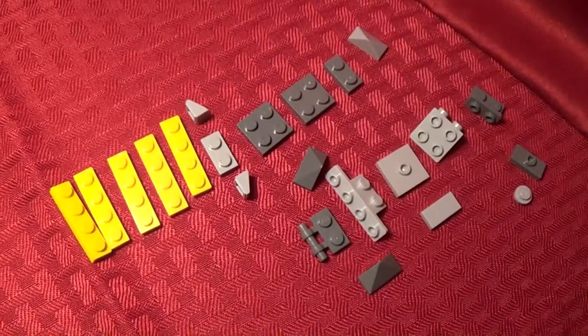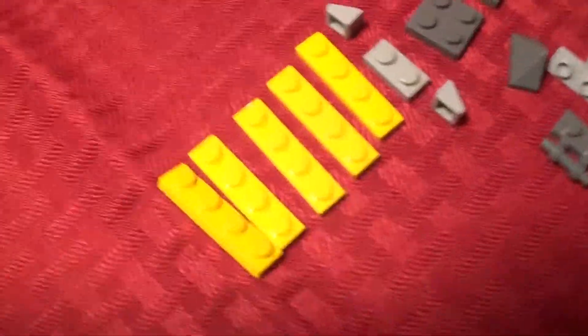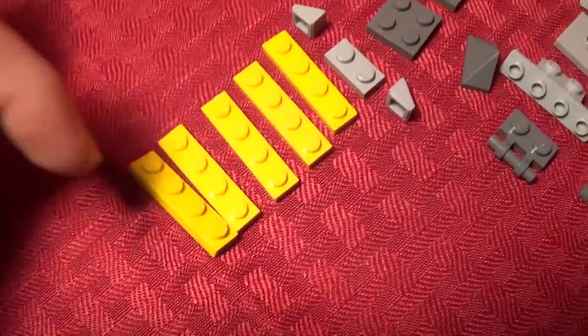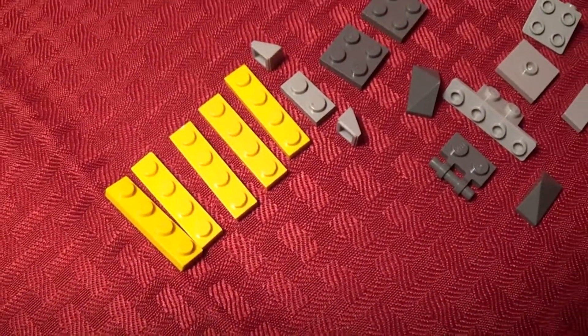Let's get right into this video. These are the pieces you're going to need to build the torso of the Iron Knuckle. It's also worth noting that you can replace three of these with just one of these pieces — I just like the look of it when they're all stacked up together. Let's get right into the speed build.